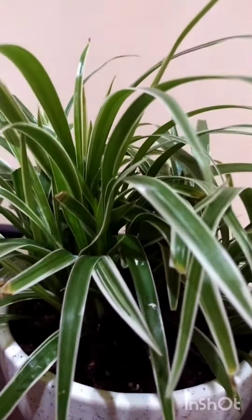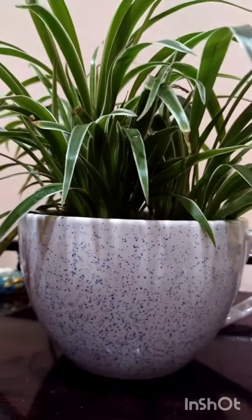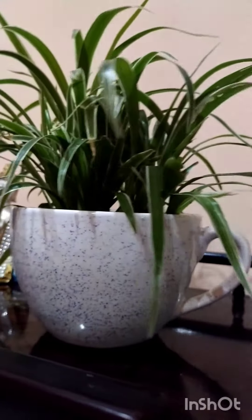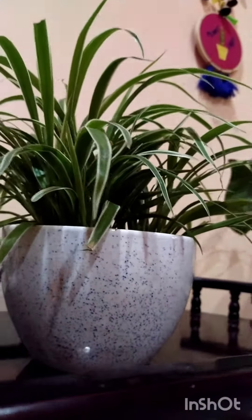This is a spider plant. This is my ceramic pot and I will have a living room and side table at home. Thank you.